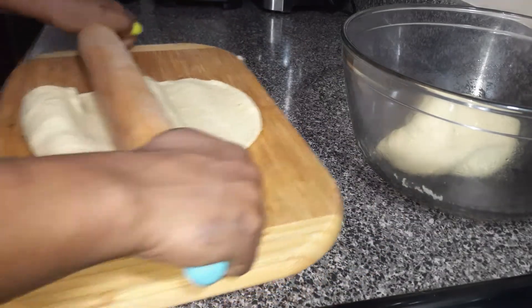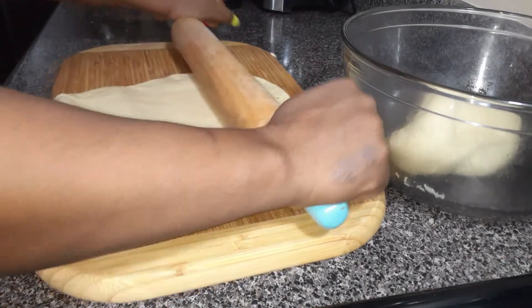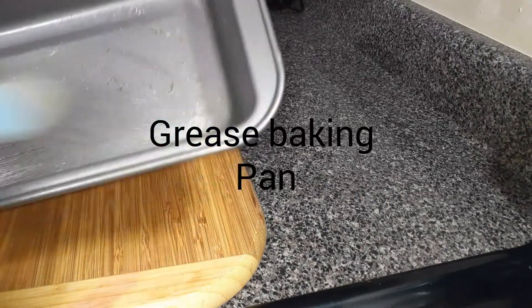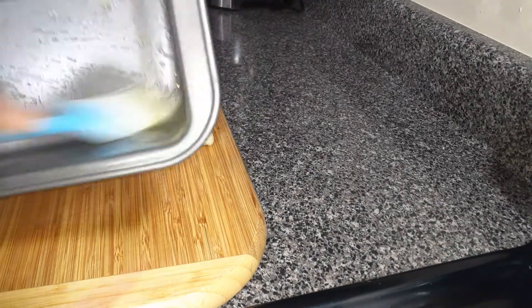Grease your baking pan using some cooking oil, and you can line the corners of the baking pan using parchment paper if you have it — or if you don't have it, that's fine.